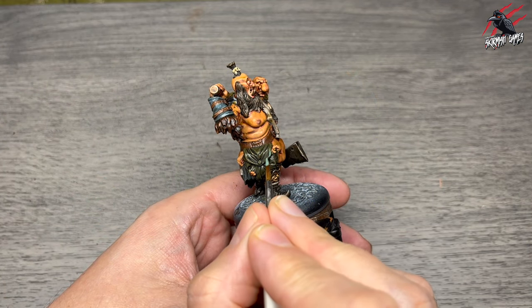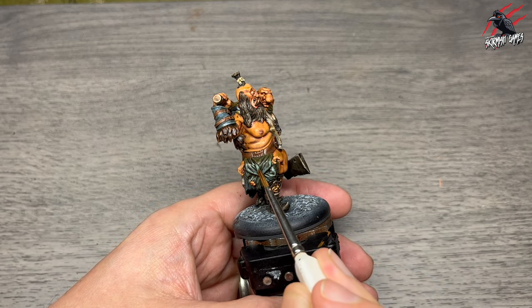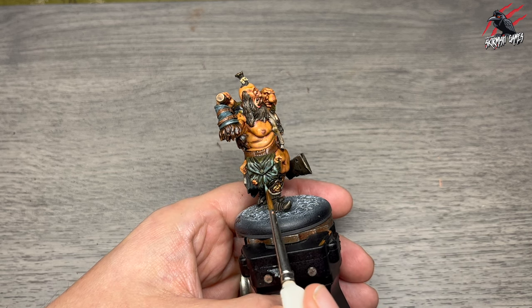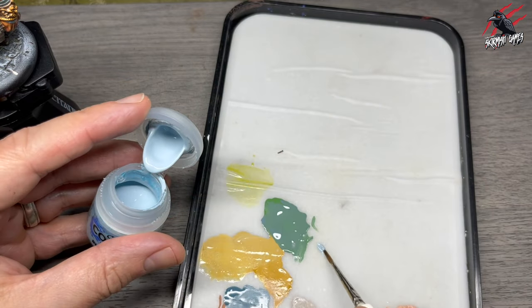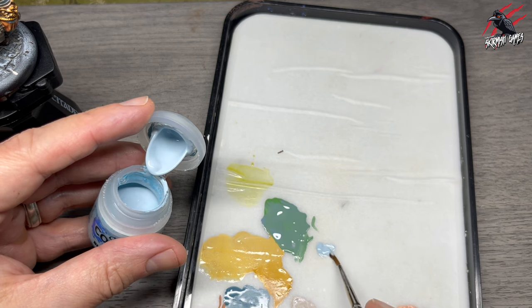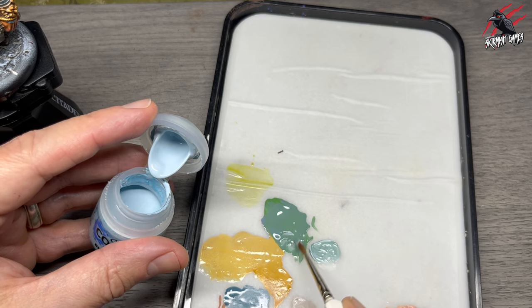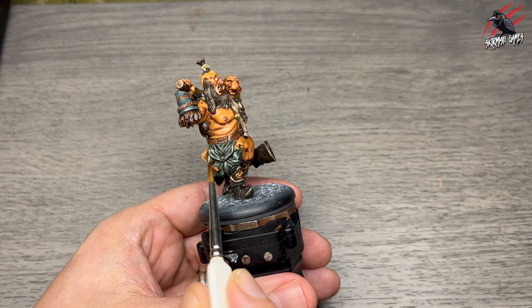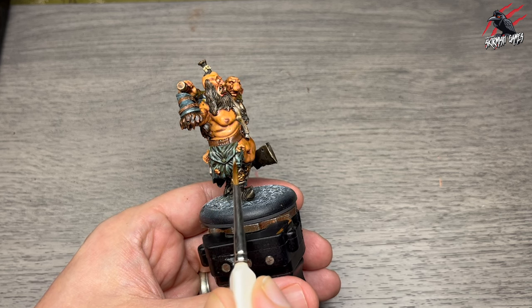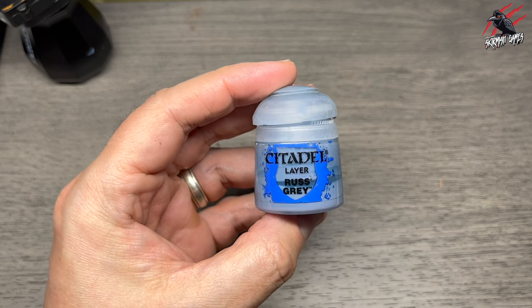I mixed Warboss Green and Russ Grey together to make a nice grey-bluey-turquoise colour for a highlight over the satchel, being careful not to go into the recesses. When that dried I took Leia Blue Horror and mixed it on my wet palette with some of that Warboss/Russ Grey mix. This acts as a nice highlight for the satchel, dotting it along the very most raised parts — that's the final highlight on that area.